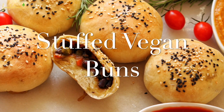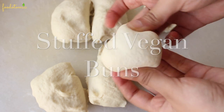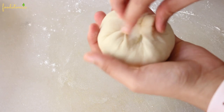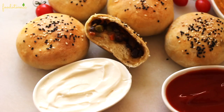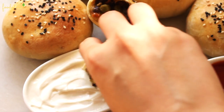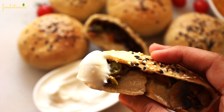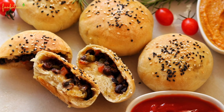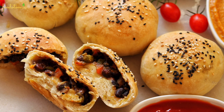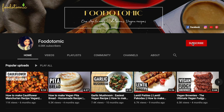Namaste! I am Mini and welcome to my channel Food Atomic. Today we are making Vegan Stuffed Buns. These baked stuffed buns are delicious, soft and enriched with spicy vegetable mix and vegan cheese. They are so easy to prepare at home and trust me, everyone will love it. If you are new to my channel, I make easy vegan recipes with step by step instructions. If you'd like to see more of these videos, please subscribe to my channel and click on the bell icon. Let's get started.